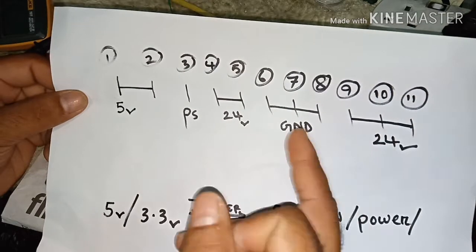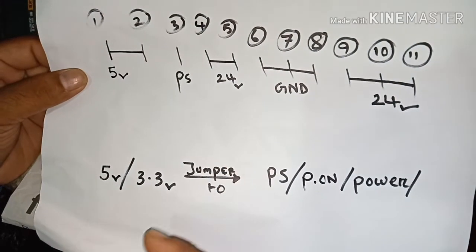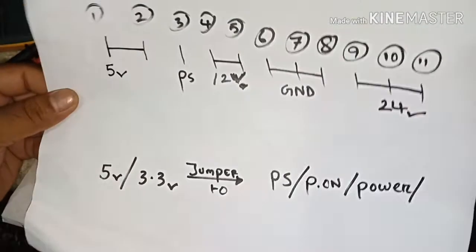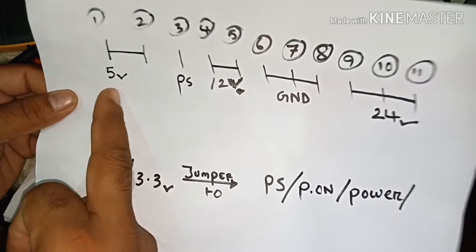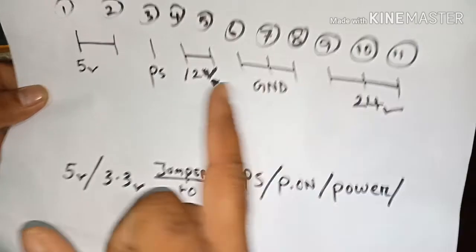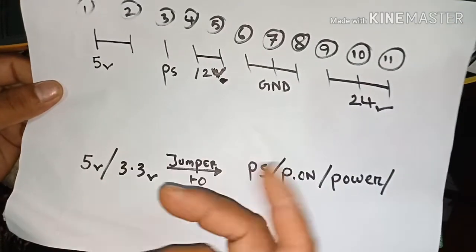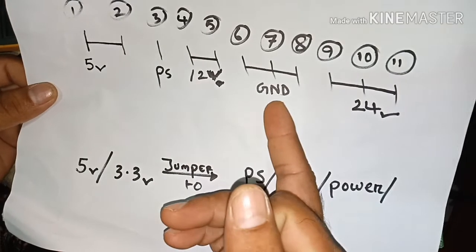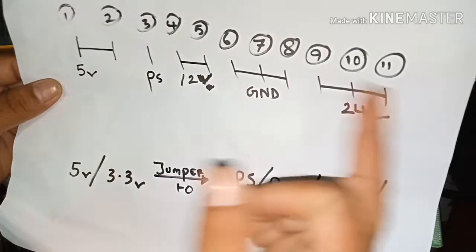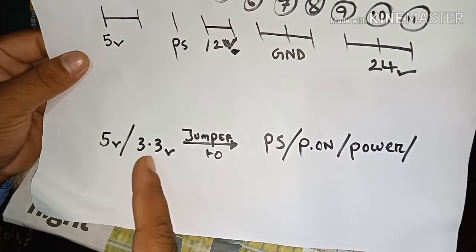To find the other voltages — to check if the 24 volt or 12 volt is OK or not — you have to check pin 1 and 2 which are 5 volt, pin 3 is PS, pins 4 and 5 are 12 volt, the next three are ground, and the last three are 24 volt. In your power supply it can be 13 volt or 14 volt, it can also be a ground pin. So to test 12 volt and 24 volt outputs, read on.